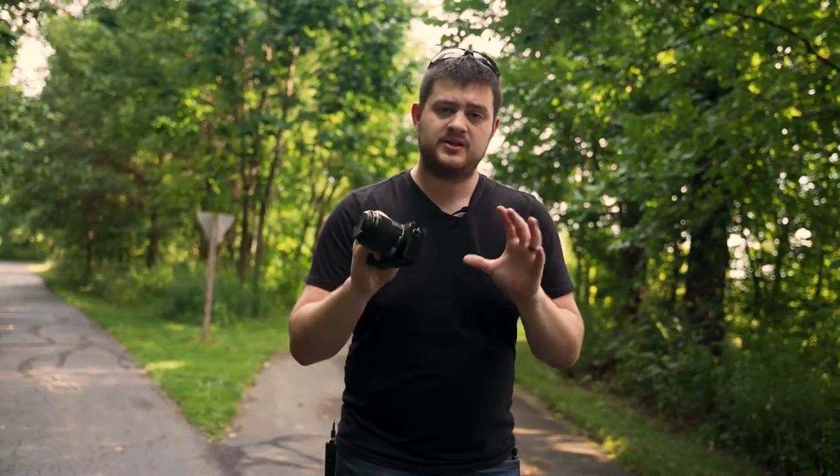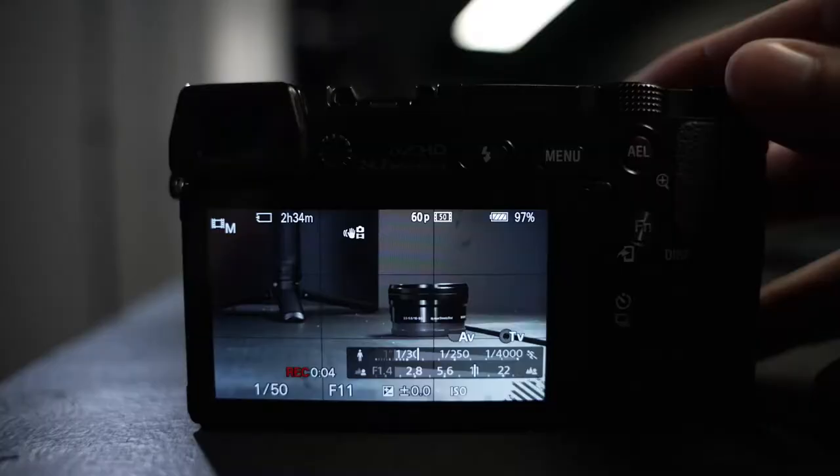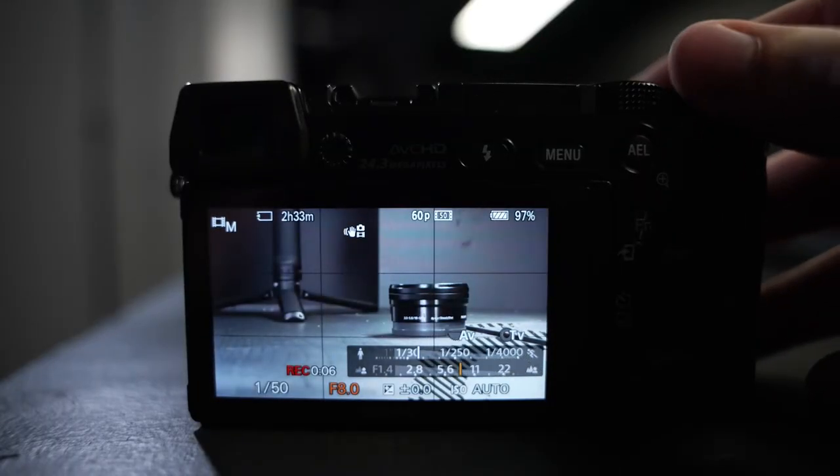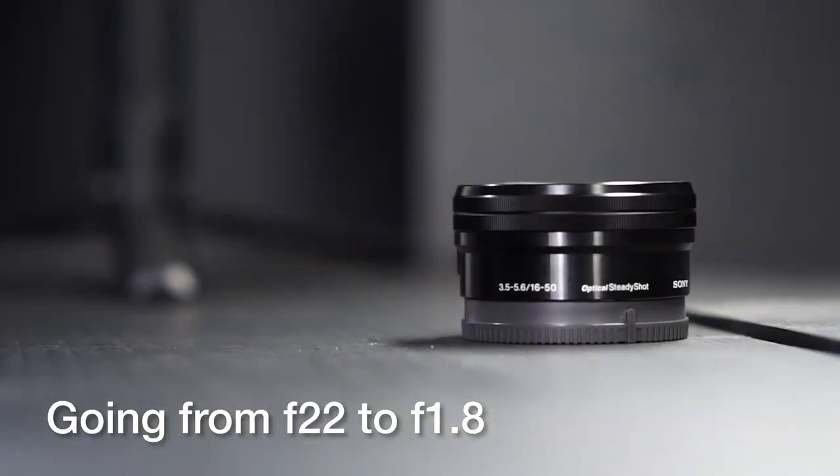Your f-stop is the aperture — it's how wide open your lens is. If you're shooting at something like f/2.8, it's going to open that lens way up and blow out the background. Because it throws the background more out of focus, it draws the eye more into the subject and gives you a more visually appealing shot.